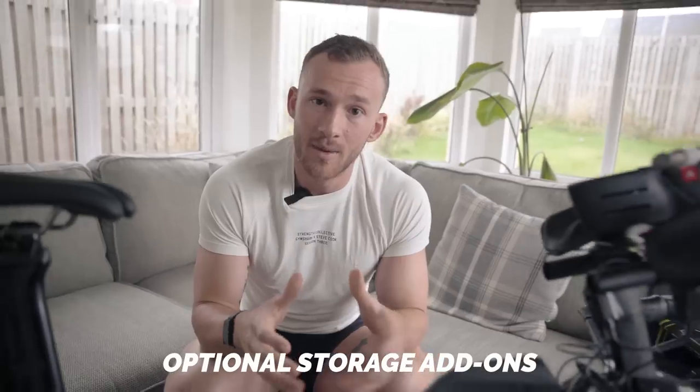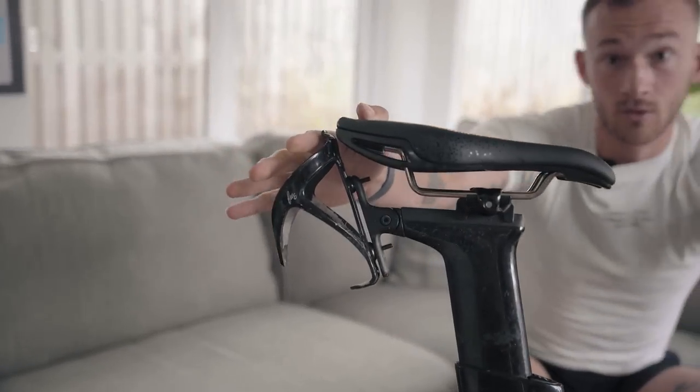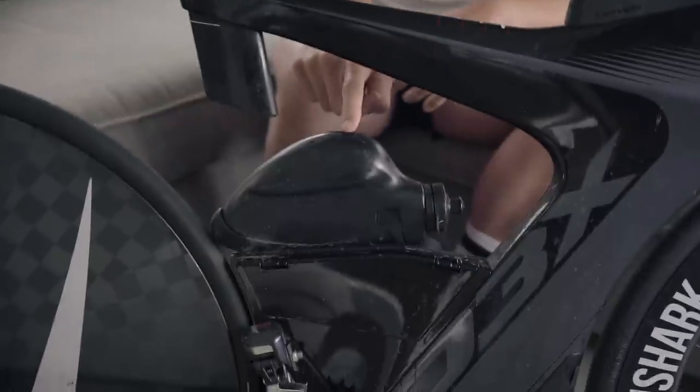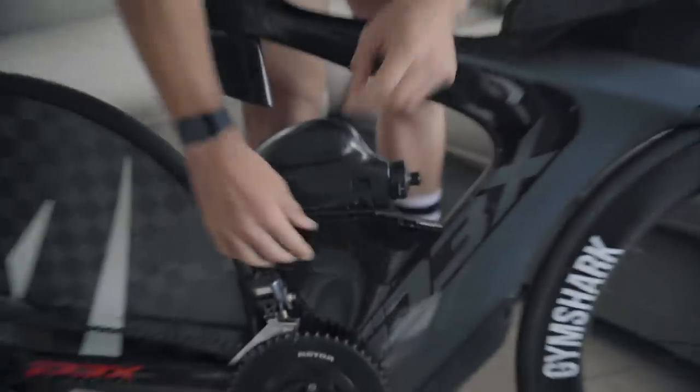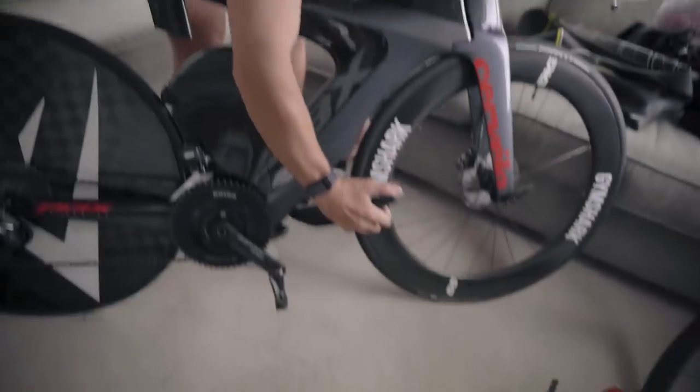With tri-bikes or road bikes, you have optional add-ons for storage in all shapes and sizes. This bike has some built in — a bento box to store gels, a bottle cage at the back, an aero bottle as an off-the-shelf upgrade, storage for kit, salt tablets, and CO2 canisters, plus maintenance stuff underneath. Whether you're on a road bike or tri-bike, you can purchase little pouches that go on the back or under the frame set to get more out of your setup.